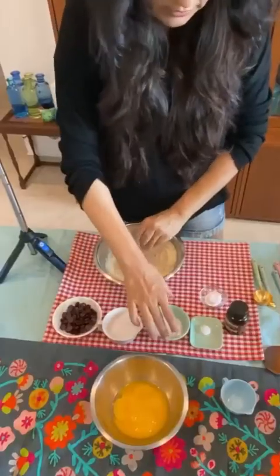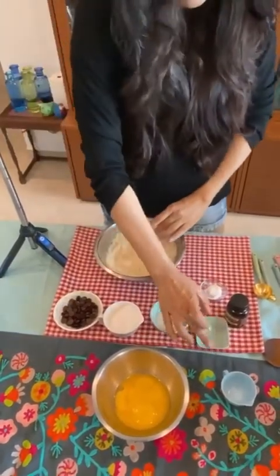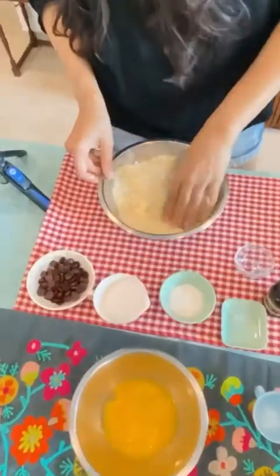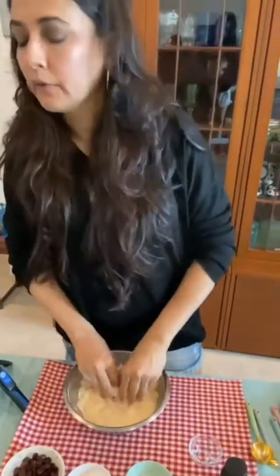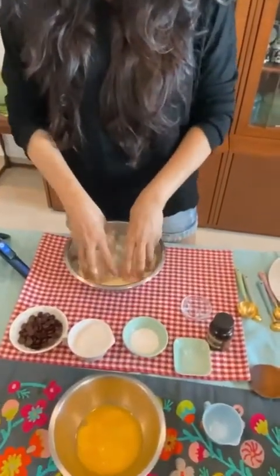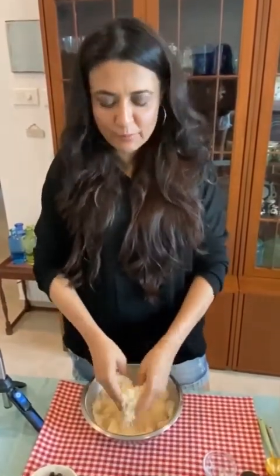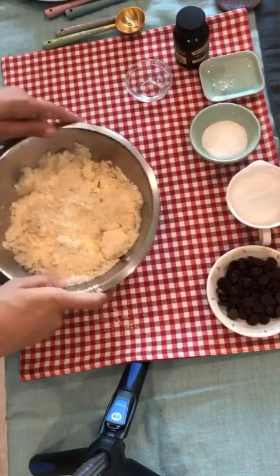Now take your almond flour and mix your dry ingredients. First add the salt, then add the baking powder to the almond flour and mix it together — you can use a whisk or your hand. If you like a dash of cinnamon in your cake, you can add a little cinnamon powder; it always tastes very nice. Once it's done, set it aside.